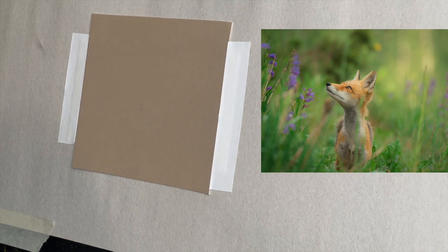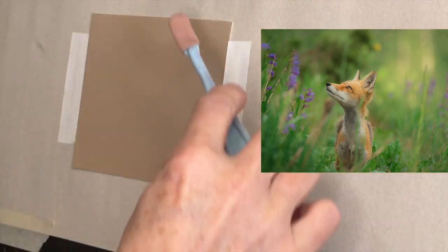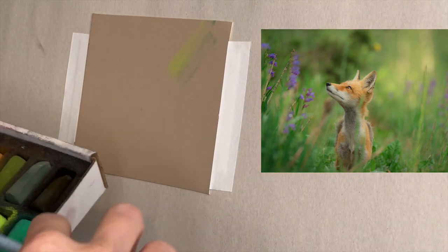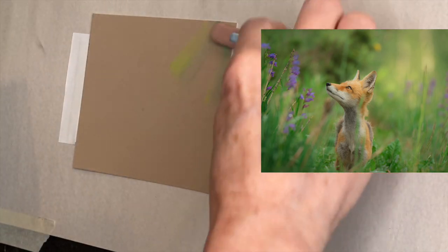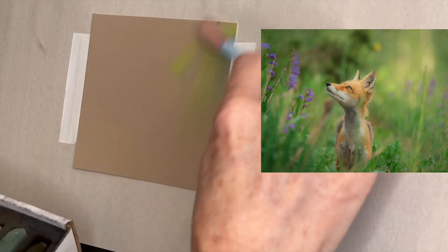I'm just going to go ahead and get some of these pretty greens down. Hopefully this will refocus and show you. Oh yeah, that's kind of cool. I like it. It's kind of mixing in some of that other green in the back. So let's just go with it — that's pretty cool, it's working. I'm just going to get some of this color in.